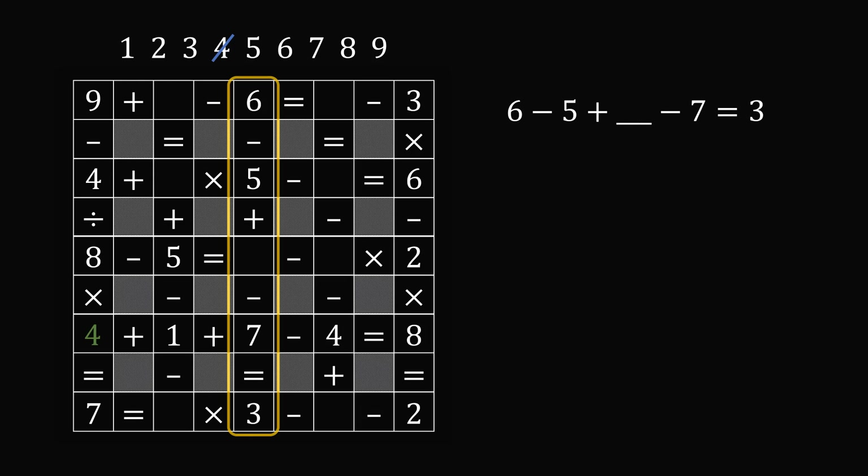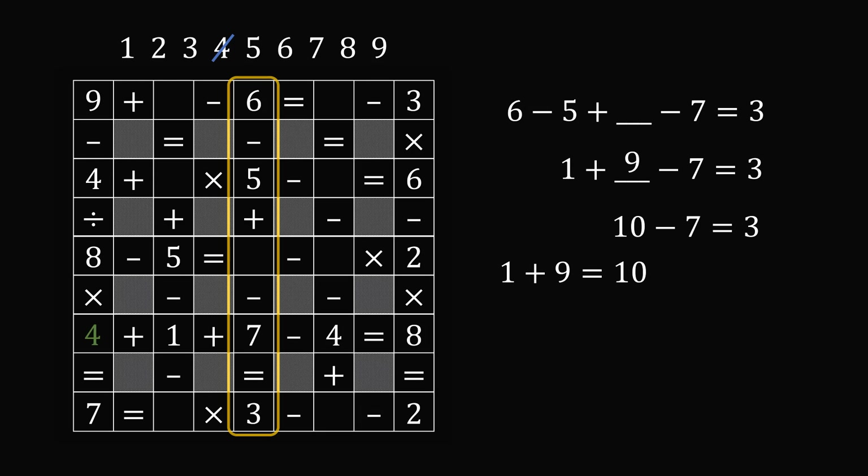We have six minus five plus some number minus seven is equal to three. Six minus five is equal to one. So one plus some number minus seven is equal to three. Now ten minus seven is equal to three, and ten is one more than nine. So ten is equal to one plus nine. Therefore, we know the missing number has to be equal to nine. One plus nine is equal to ten, minus seven is equal to three. So we could put nine in this square, and let us remember to cross off nine because we have used this number.